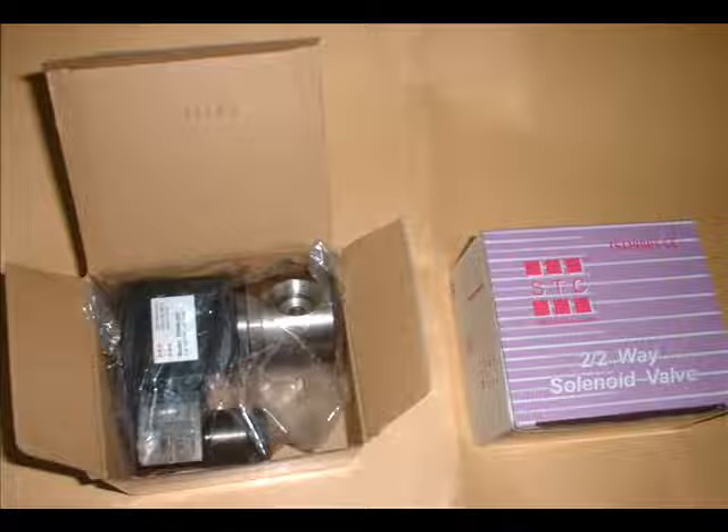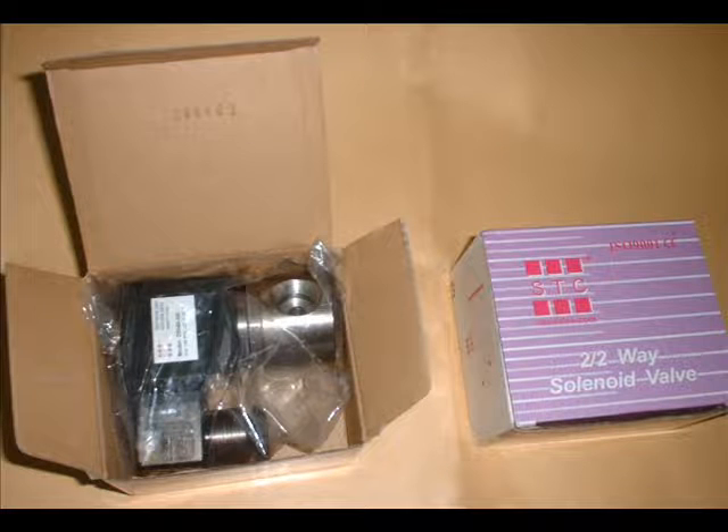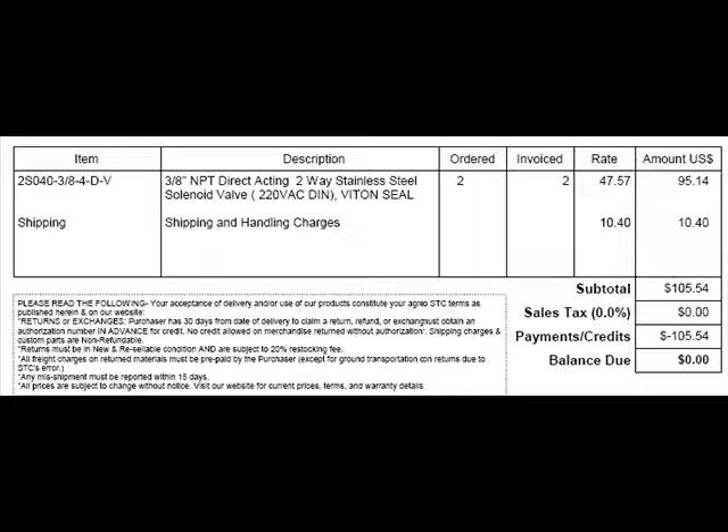These valves are manufactured by a company named STC and can be ordered on the internet. The STC site will offer you a confusing amount of products, so I do advise you to consult their support. The most important parameters are the voltage of the system and its compatibility with oxygen, and then there's the size of the threading for your tubing.